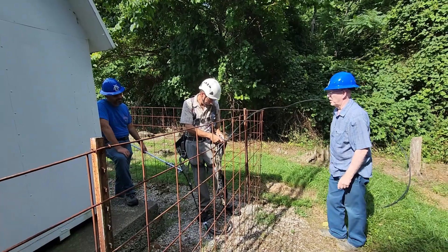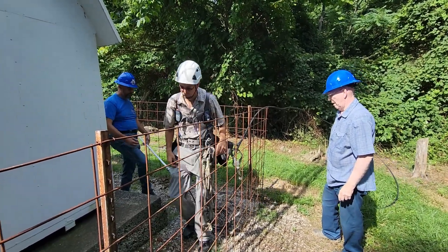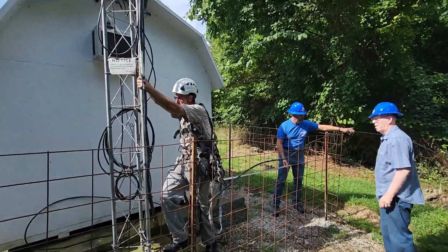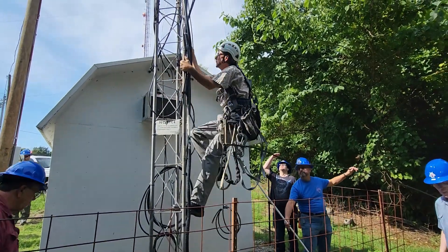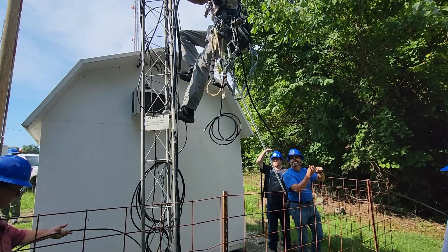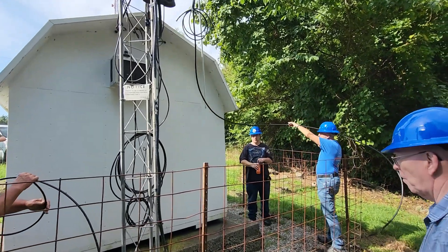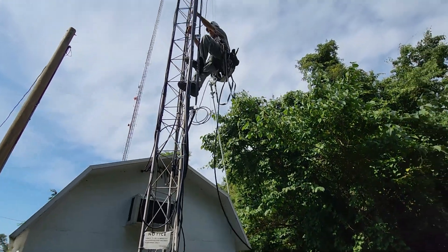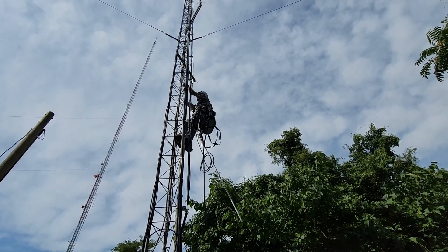We can see that KI4RWO is attaching the hard line — this half-inch hard line — to his belt. He also has the antenna. KD6FTR is holding it to make sure it doesn't bang into anything, so that once Ken gets high enough on the tower, you can see it'll just hang down. This is a lot of work for Ken, but he does this all the time and he's gotten quite good at making sure he's got all his tools. If this was much heavier hard line, we would use a rope and a pulley.